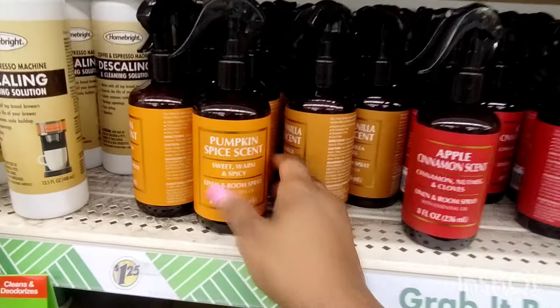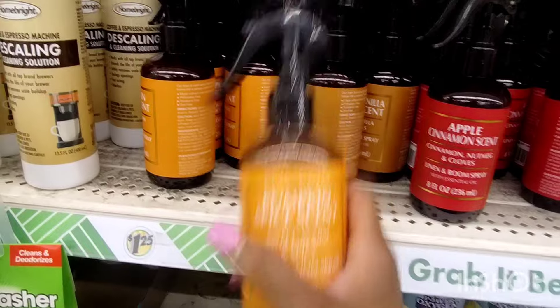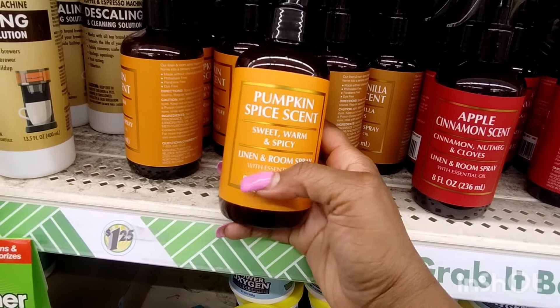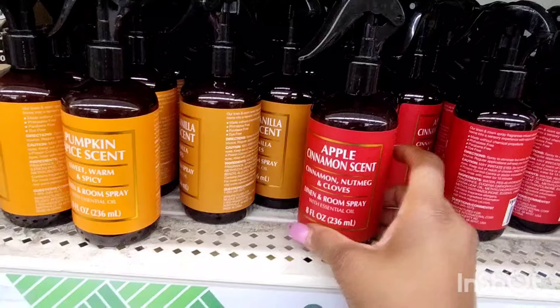Then they came out with the new fall scents — Pumpkin Spice scents, sweet warm inspired for linen. I smelled that and I am shocked — this one actually smells like pumpkin. Eight ounces. And then they had an apple cinnamon scent in there as well.